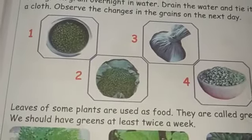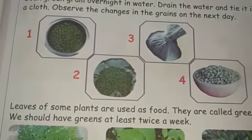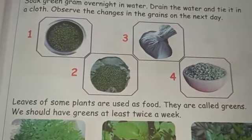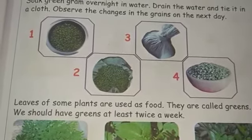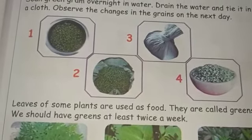Next one is leaves. Leaves of some plants are used as food. They are called greens. We should have greens at least twice a week.